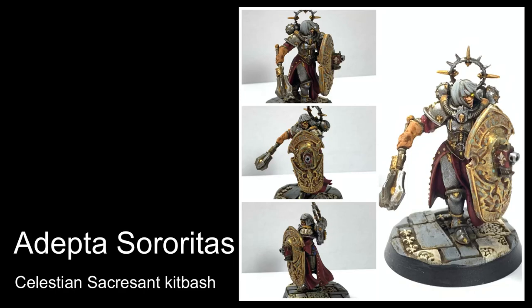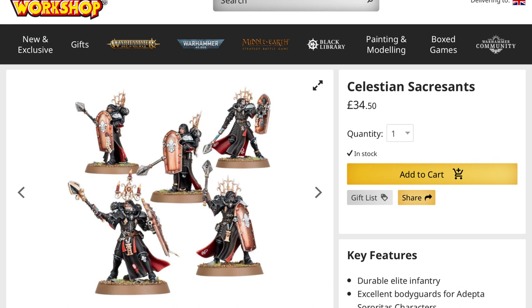Hello, welcome to the channel and thanks for watching. In this video I'm going to take you through how I've kitbashed some Celestian Sacrosancts just from normal Sisters of Battle.